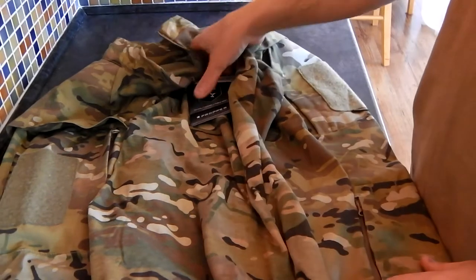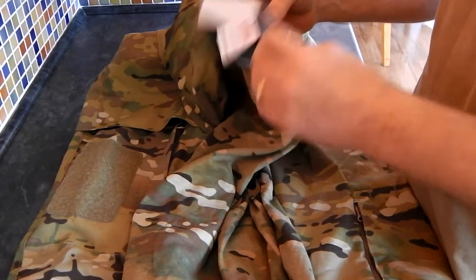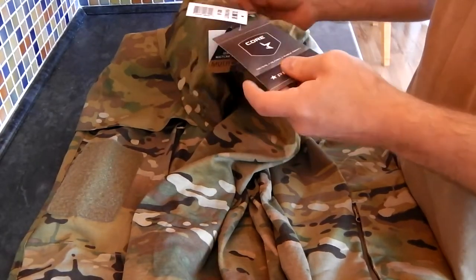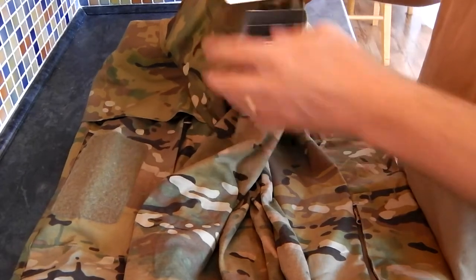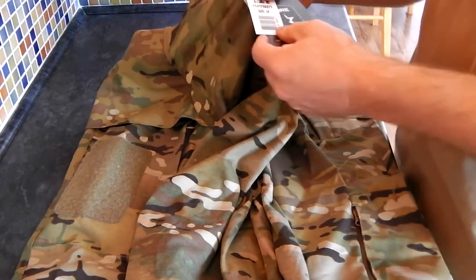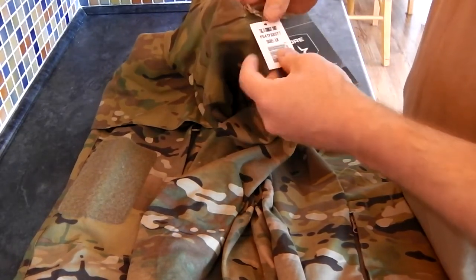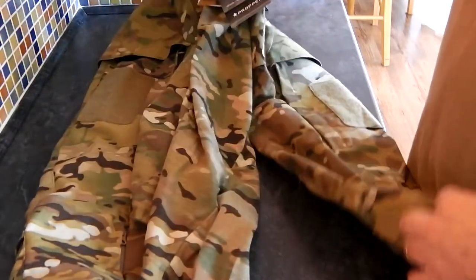Hello again YouTube paintball enthusiasts. Every now and again you get a piece of gear that you think is so good you're going to do a review of it, and here it is. I've just got myself a new shirt. You think, is it really worth doing a review? Well I think it is. It's a proper sort of bog standard BDU shirt but there are some nice features about it.